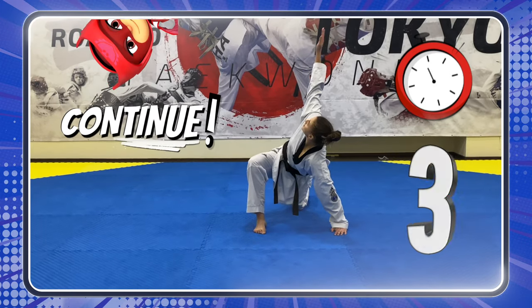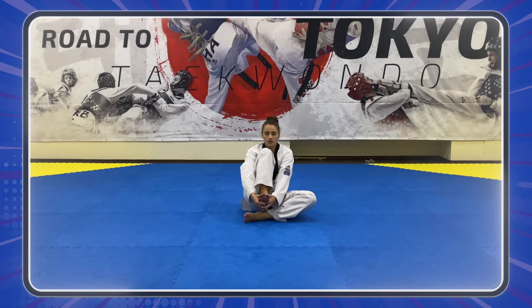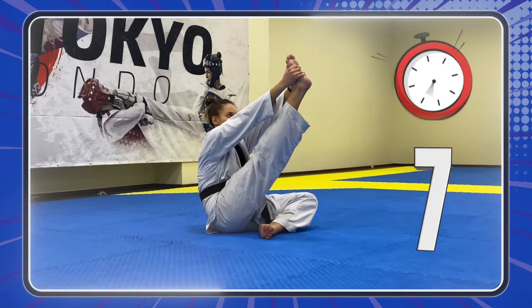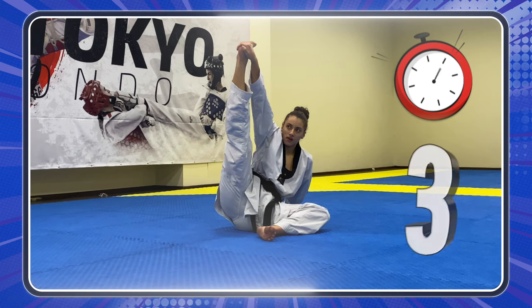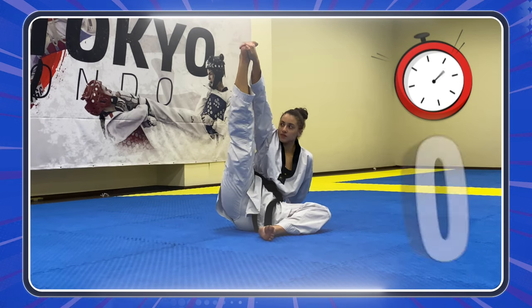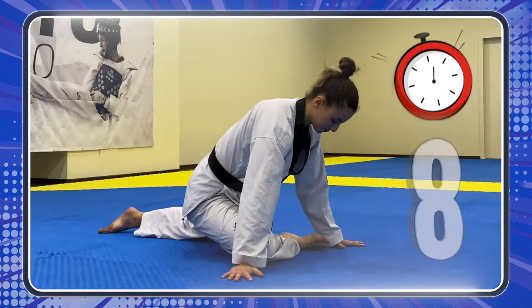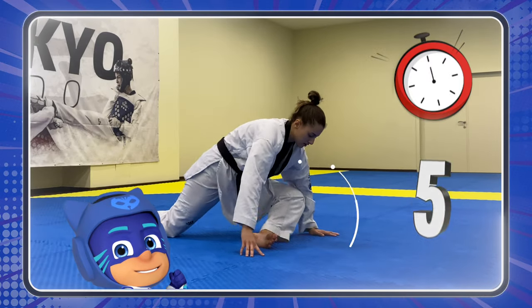Keep going! Good job! Stretch! Let's go, heroes! You can do it! That's it! Keep going!